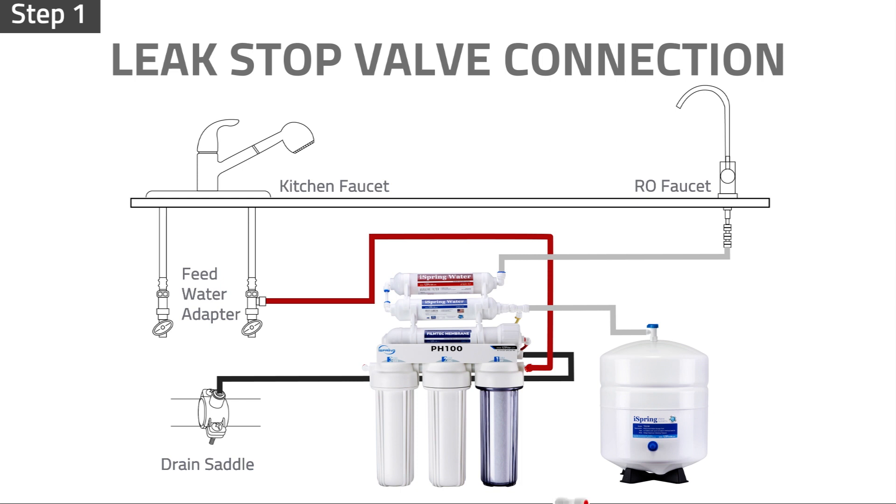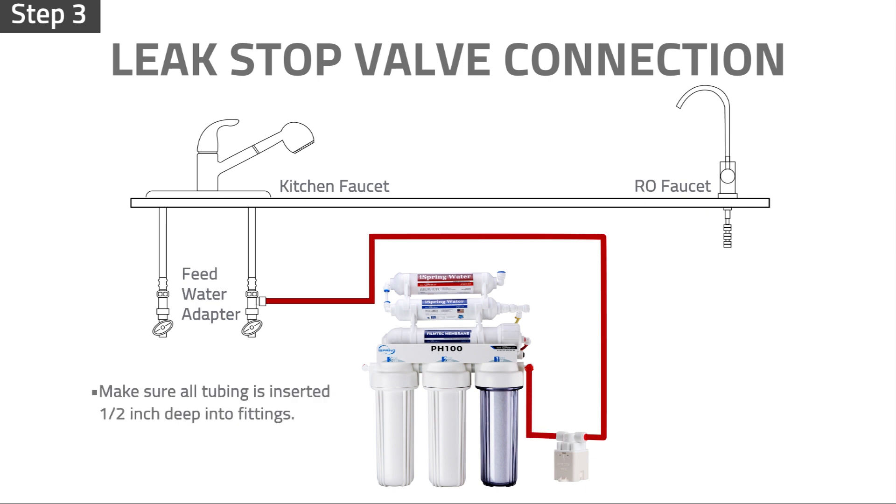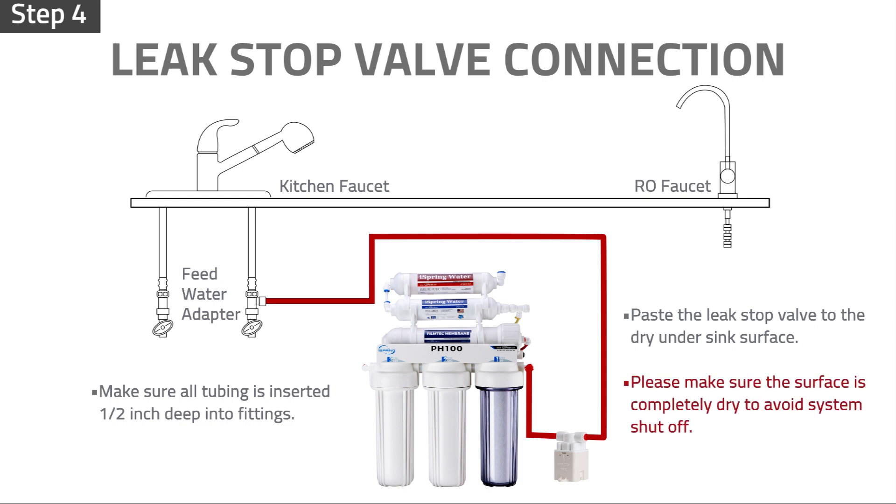Find a dry and flat spot under the sink that is close to the system to place the leak stop valve. Measure and cut the inlet tubing. Be prepared to catch water with a small bucket. Connect the tubing from the feed water valve to the inlet port of the leak stop valve. Connect the red tubing from the system inlet to the outlet port of the leak stop valve. Please make sure all tubings are inserted half an inch deep into the fittings. Paste the leak stop valve to the under sink surface. Please make sure the surface is completely dry to avoid system shutoff.